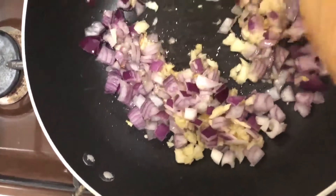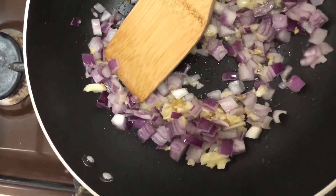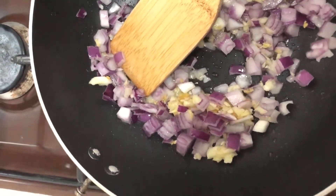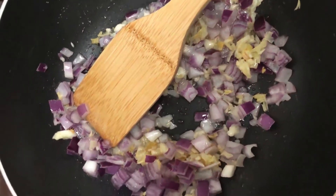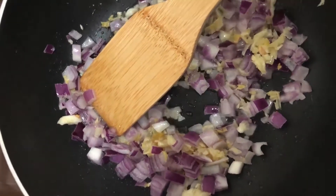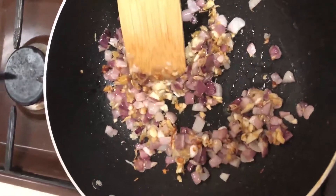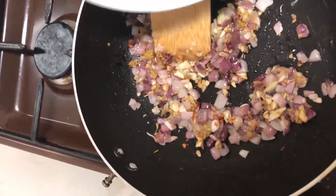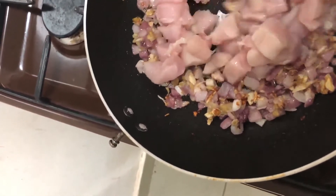I'll stir them for about a minute. Then to my well-cooked onion I'll add my chicken breast, diced into small pieces.